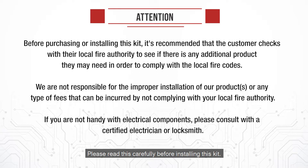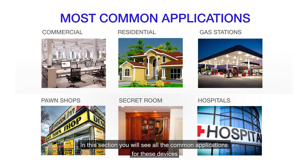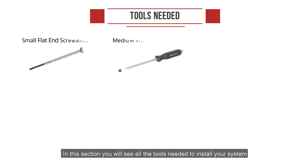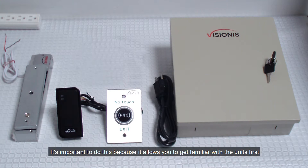Warning: please read this carefully before installing this kit. If you need to pause the video to take a look at all the elements here, please do so — this part is very important before you install this kit. In this section you will see all the common applications for these devices, and all the tools needed to install your system. We want you to put these products on a workbench before you actually install them on your doors. It's important to do this because it allows you to get familiar with the units first.